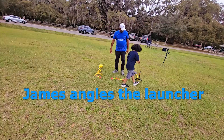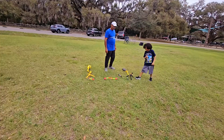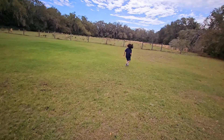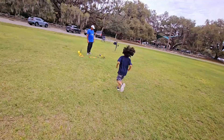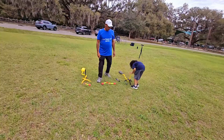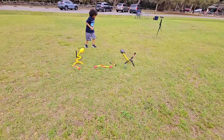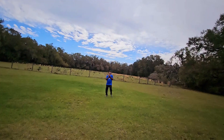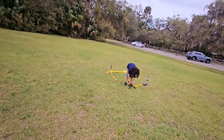You can angle one of them. I don't think you can angle the second one. Oh, it's going to come towards me. Here we go. Whoa. That went so far. I'm going to do it a little bit. All right. I'll catch it over here, James. Three, two, one. Nice. Wow. That was good teamwork.